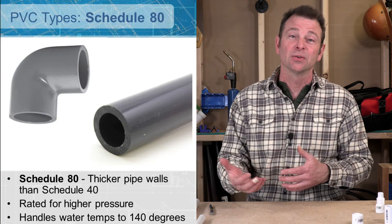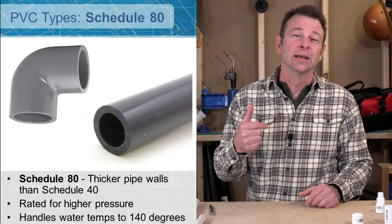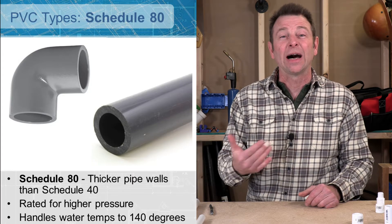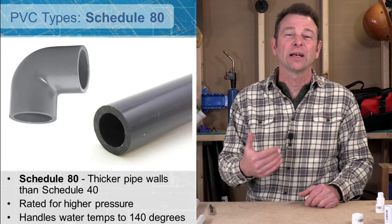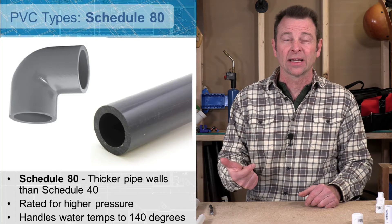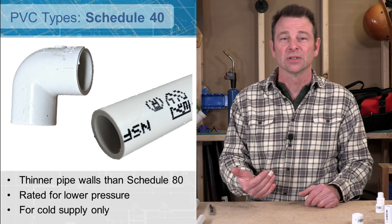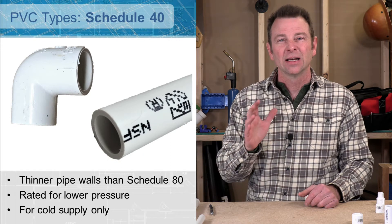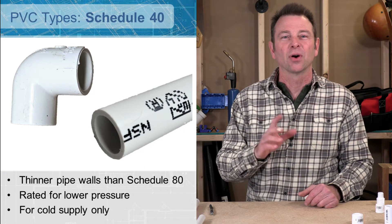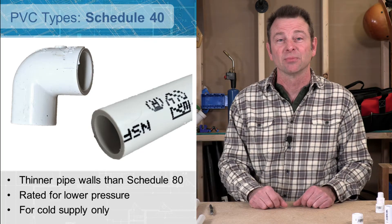The difference between the two is really in the performance. You will find schedule 80 in industrial and heavy-duty applications. It's better for higher pressure and it also has some other qualities — it has some UV resistance, things like that. So schedule 40 is a more common residential version. This white pipe has a lower pressure rating but it works fine for our drains and our supplies in a typical residential plumbing system.